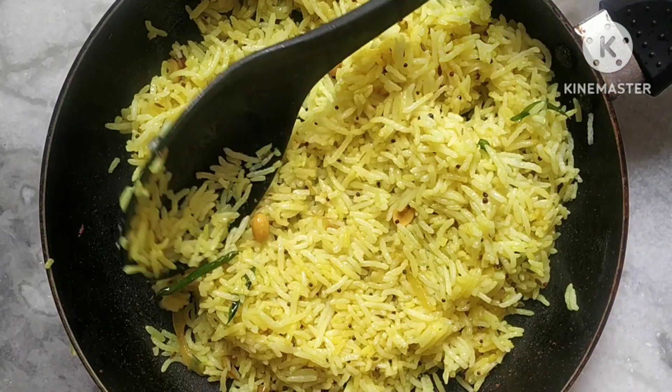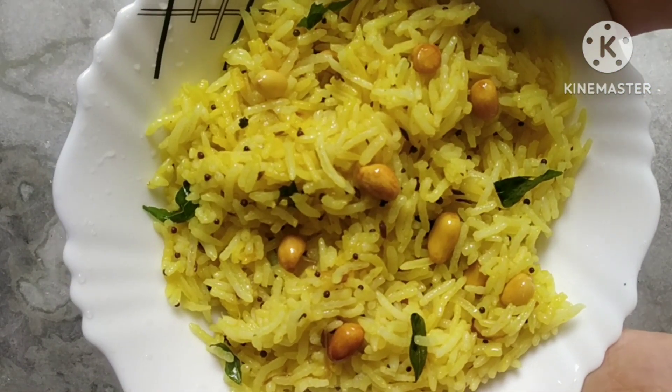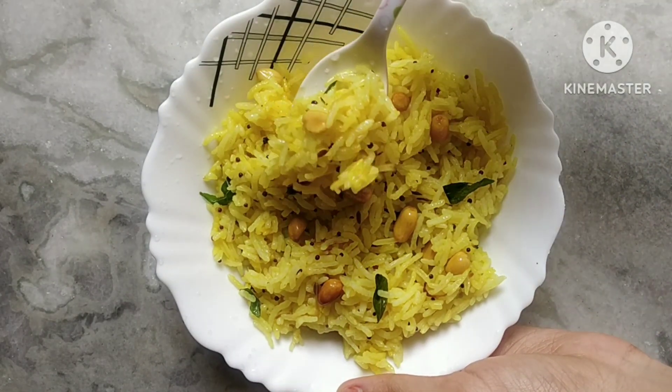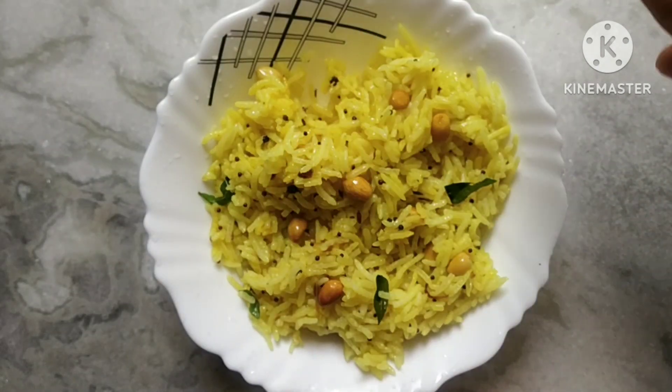Serve it hot and enjoy with your family and friends. Don't forget to comment what you felt about this recipe. Till then, like and share this video with your loved ones, and don't forget to subscribe to my channel if you haven't yet done that.